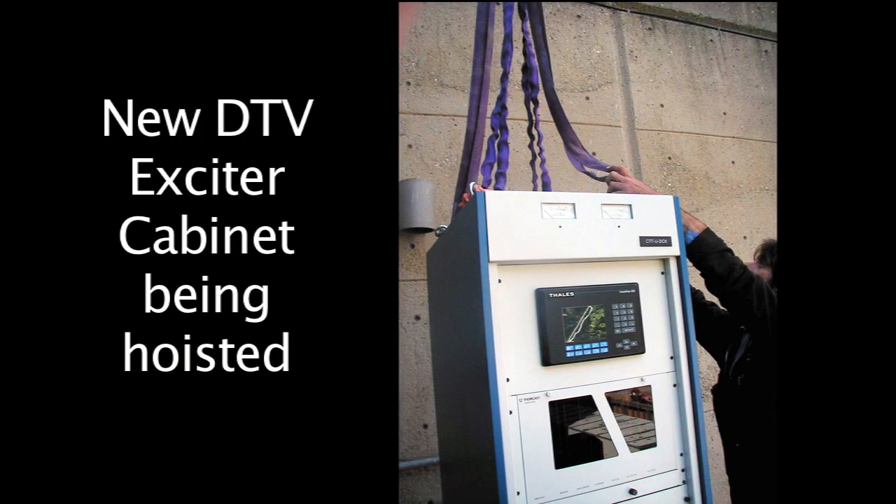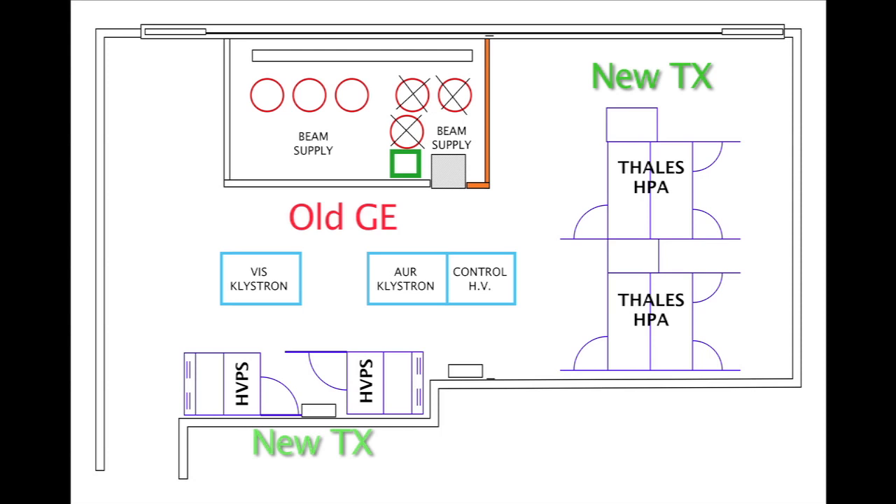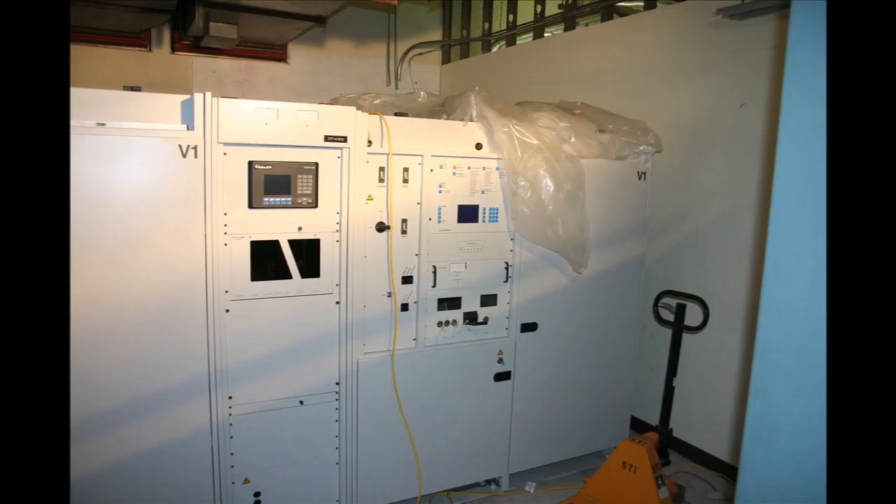Here you can see the DTV exciter cabinet going up, and here one half of one of the transmitter cabinets. This is how the transmitter room looks once all the new parts for the transmitter are in place. Here's the digital transmitter in place.